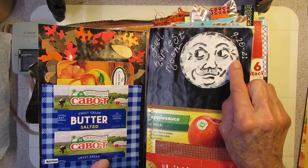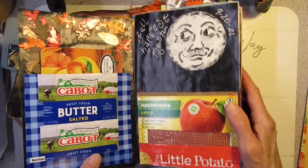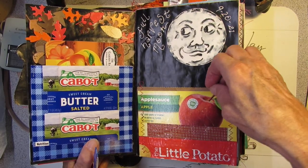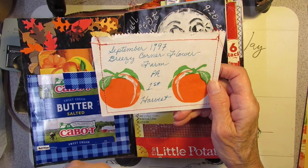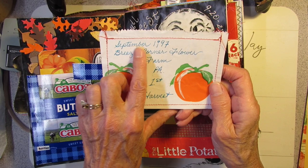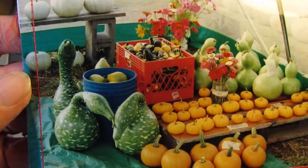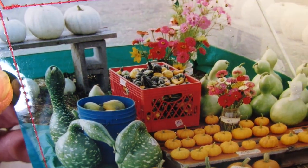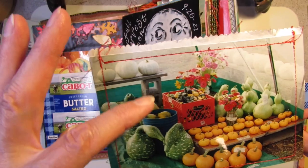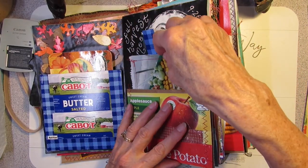Here's some more of that black paper. This was September 20th or 21st — the full harvest moon. I wrote on it with a Uniball and drew the harvest moon. Sticking with the farm theme, I have packaging from applesauce and potatoes backed on a paper bag. And this is the bag from peaches I bought. The picture on the other side is from September 1997, Breezy Corner Flower Farm, Pennsylvania — first harvest! I grew all those pumpkins, gourds, swan necks, and flowers. Gourds in the bucket, white pumpkins in the back.